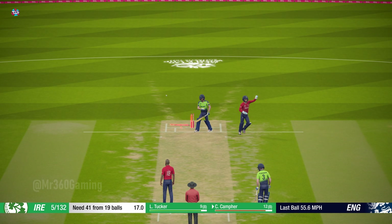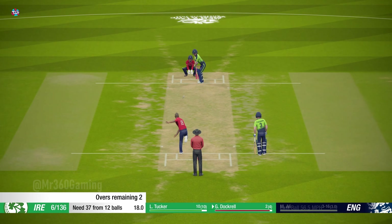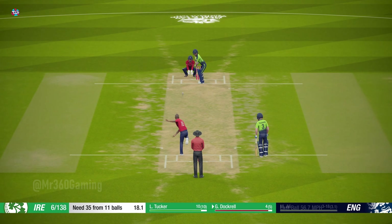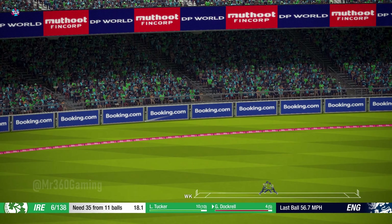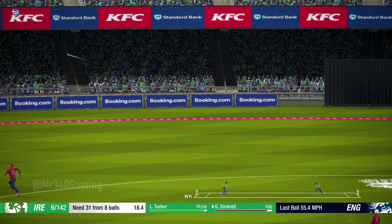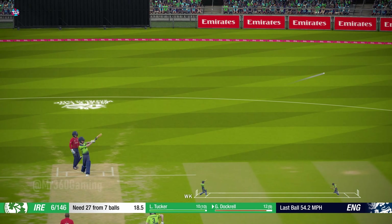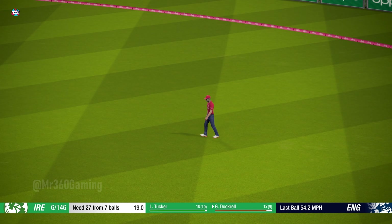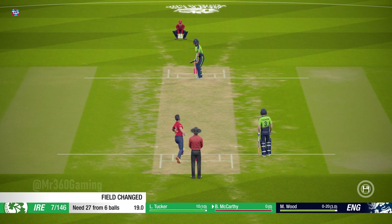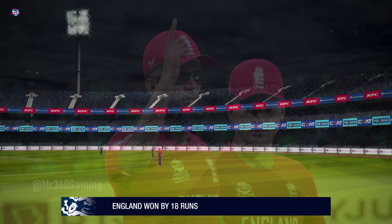Chops it back onto the stumps — the batsman totally misses. New batsman will be down at the non-striker's end. Great cut, heading for four. This is an important wicket — out cheaply. Solid shot goes for four, they've taken a comfortable win here. Played really well out there.